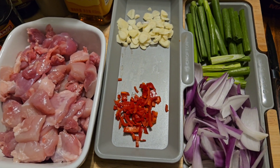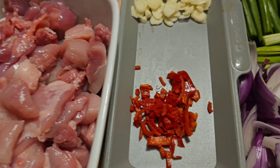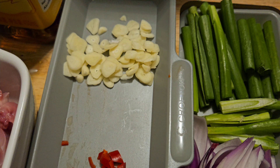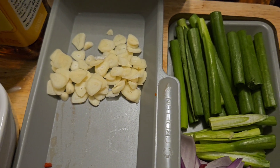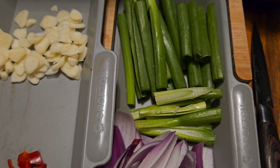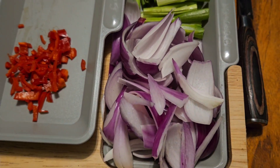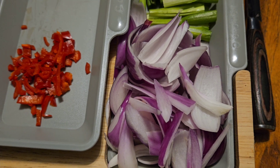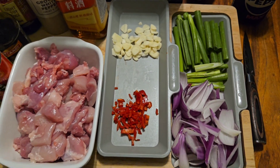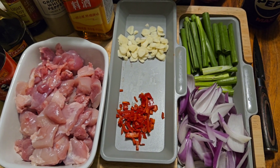So folks, as you can see I have prepped. I've diced the chicken into small bite-sized chunks, cut up the chilli pepper, thinly sliced the garlic. I've cut the spring onions two ways — into stems and into the leaves. And then with the red onion, I've cut them and then petaled them. So that, along with all the ingredients, is everything I need. Now let's get cooking.